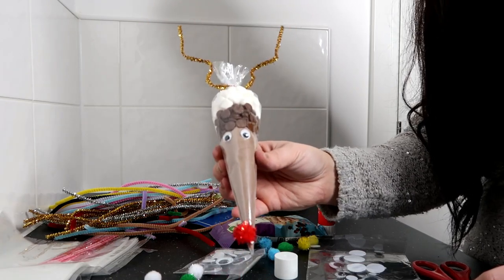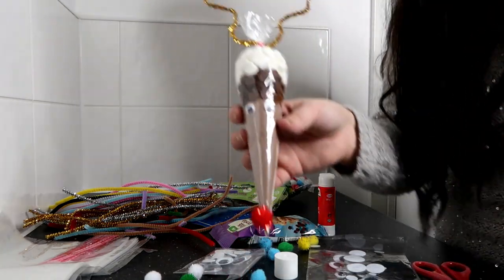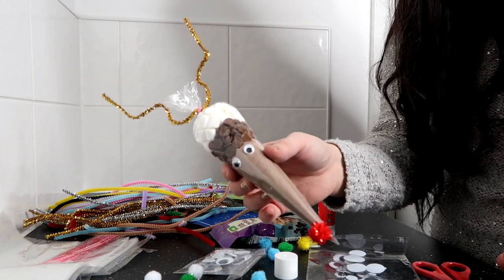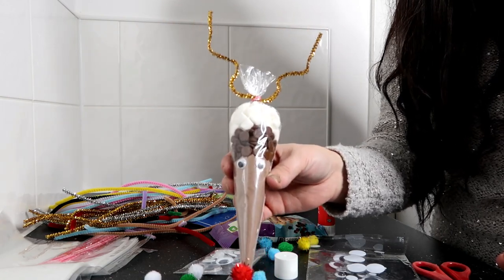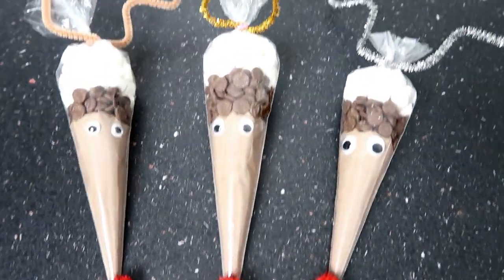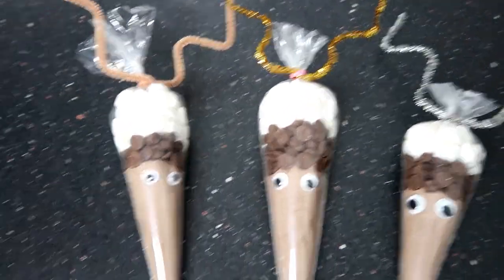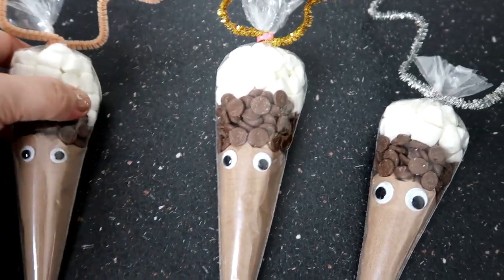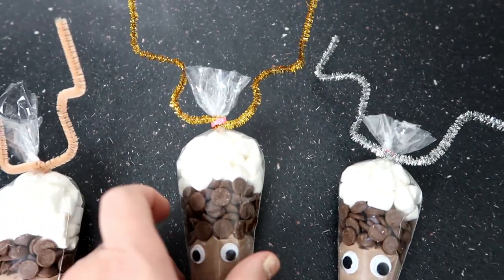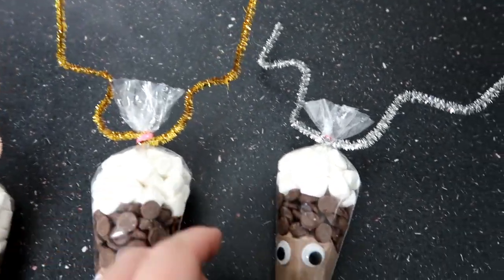And there we have it — hot chocolate reindeer! Super simple to make and super cute as well. I think the kids are going to love this in their Christmas eve boxes and they can have a lovely hot chocolate whilst watching Christmas films. So here we have it, I've made three. Evie's too young to have one so I've made one for Hayden, Lexi and Esme — I've used different color antlers, all sort of Christmassy themed.